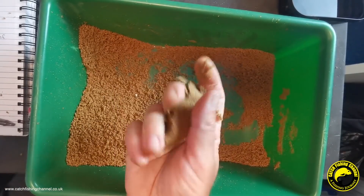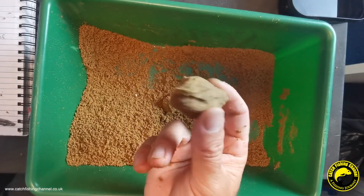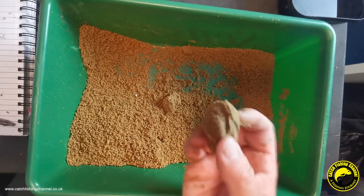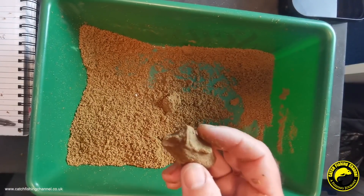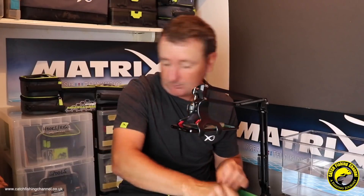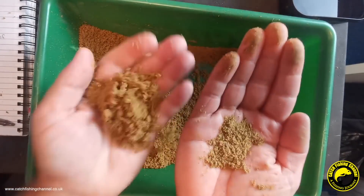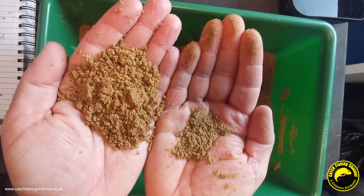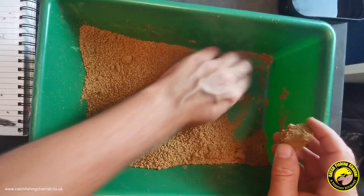It will bind well - I know it will because it's a fine mix. You could ball it in fine, even in deep water. It binds really well, but the packaging states it's a quick or fast breakdown mix. So you can still squeeze balls nice and hard so they go down to the deck, but the mix should break down quickly once on the bottom. Comparing dry mix and wet mix - the color that you see through the window on the packaging is pretty much what you're going to get when it's actually mixed.